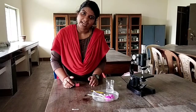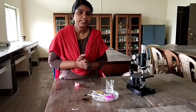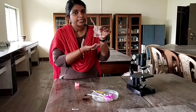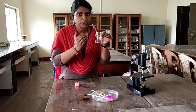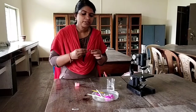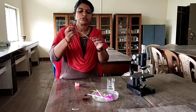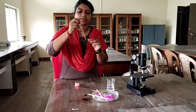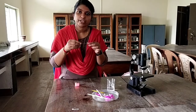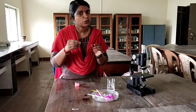Now let us perform the activity. This is the nutrient solution and you know the ingredients. Take a clean glass slide and add one or two drops of this nutrient solution. After that, dust the pollen grains of a freshly plucked flower into this nutrient solution.